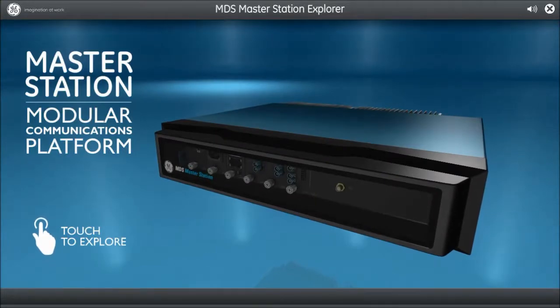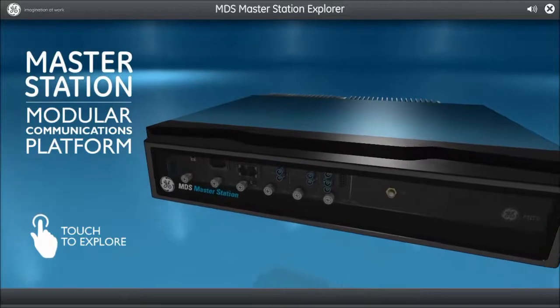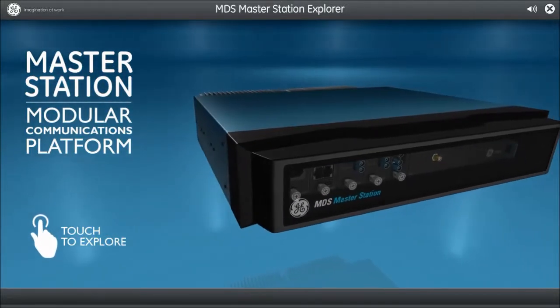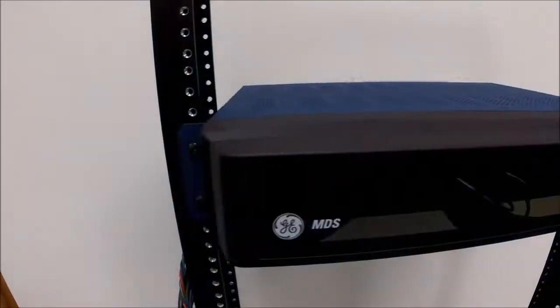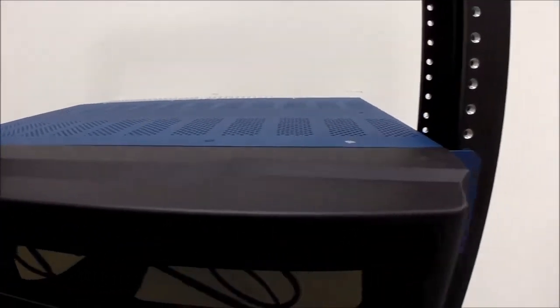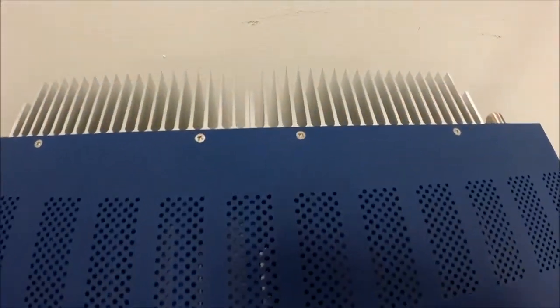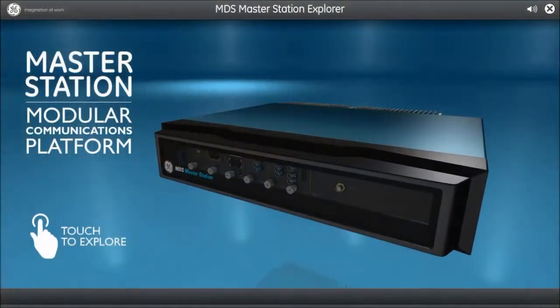Welcome to the GE MDS video training series. In this video, I'll cover the key features and the physical hardware that the MDS Master Station offers. I'll be using this 3D model and also a unit set up in a rack to show specific hardware and demonstrate the modularity of the product. I'll begin with the key features and then get hands-on to show some of the hardware options.